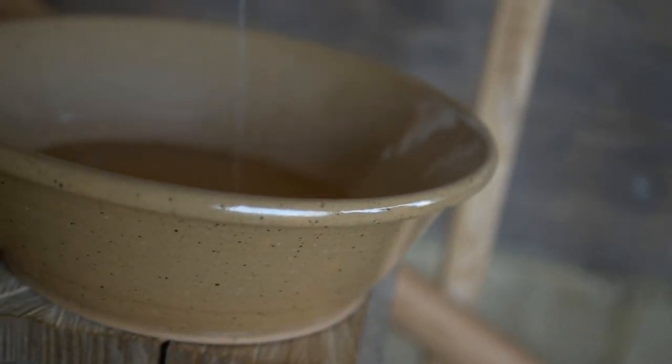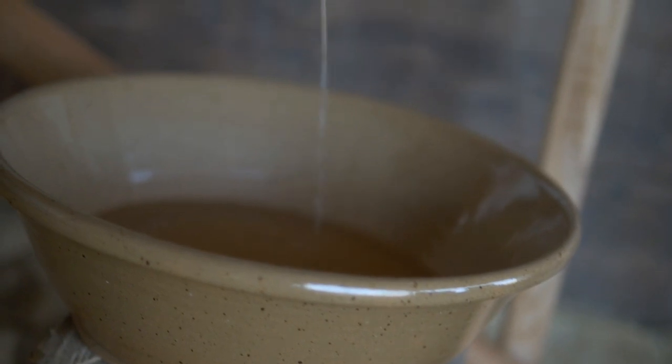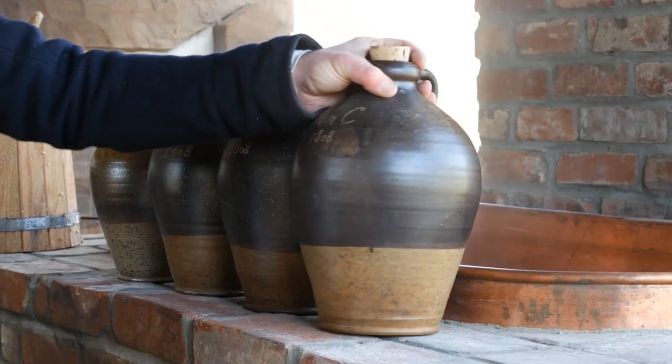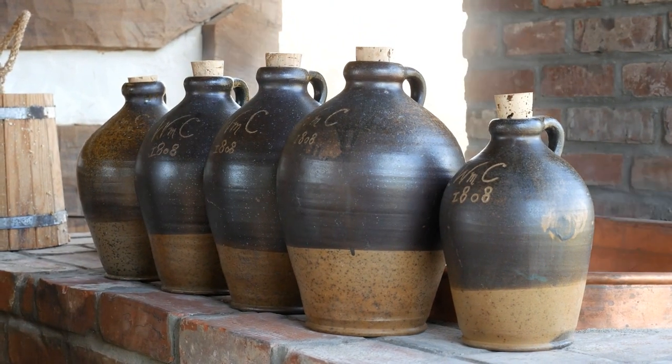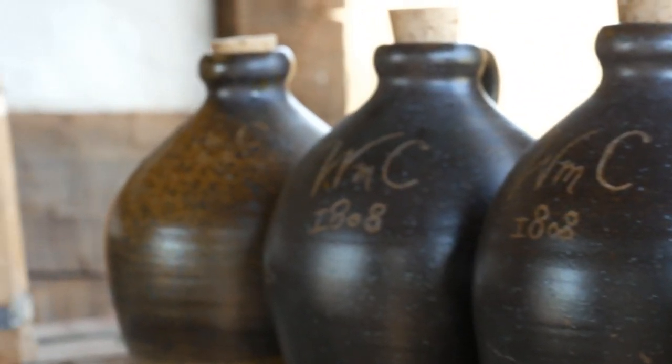It's not going to be barreled. This would be stored in jugs just because of the small quantity that's coming off of the still. Now, it's not moonshine — this is not illegal. This is just new make white whiskey.